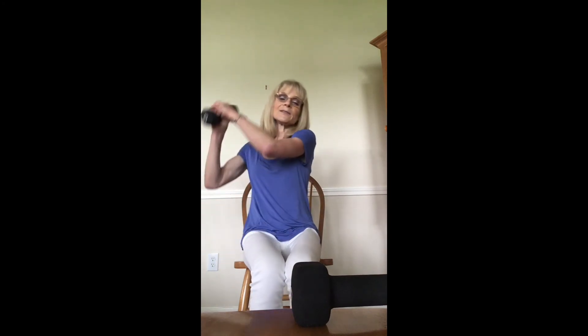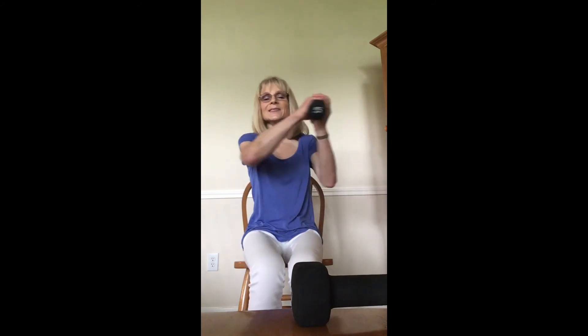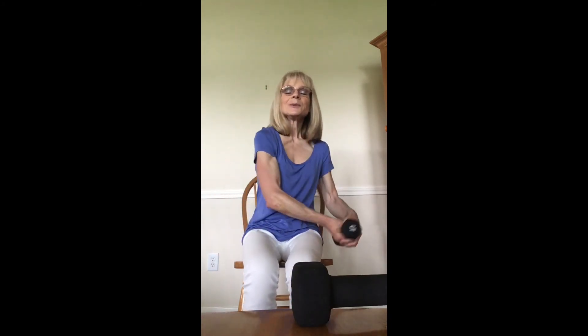Now holding one weight with both hands, we're going to paddle right and left. Row, row, row your boat. Five more — you can always rest if you need to, you don't have to do all the repetitions. Two more, and last one. Excellent.